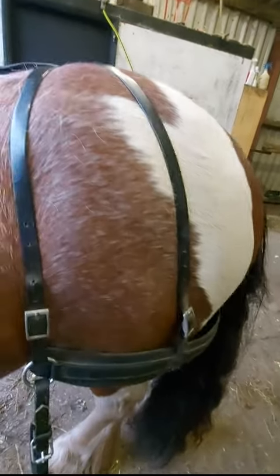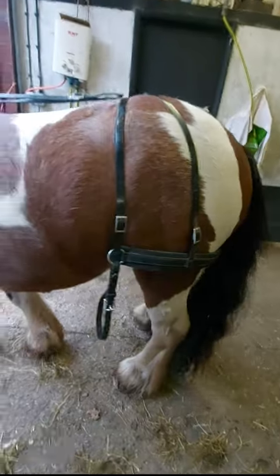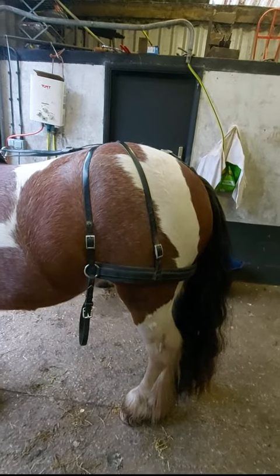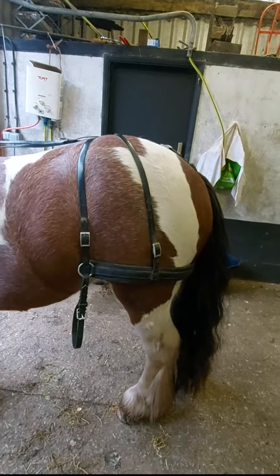Fits pretty well if my pony would stand up. Come on, good lad. There we go. That's not so far off. So I'm going to put the cart on and show you how I set the tension on it when he's in the cart.